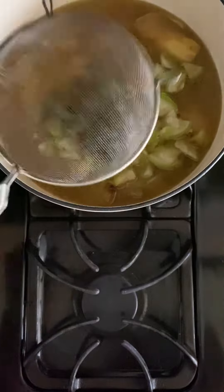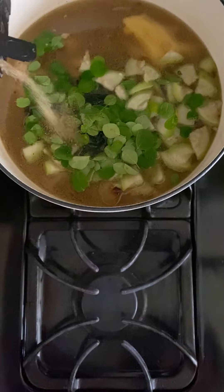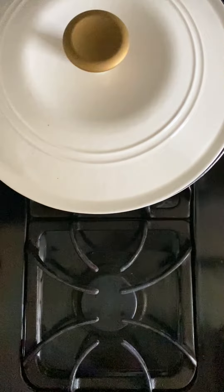Then add your upo — it's also called bottle gourd squash or calabash in English. You could also use green papaya. Add your dahoon nang sili and malungay. Add some patis, AKA fish sauce, and ground black pepper to taste. Cover again, cook, and allow all the yummy flavors to marry together.